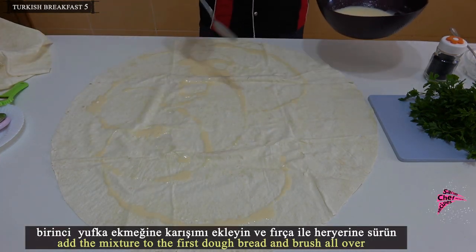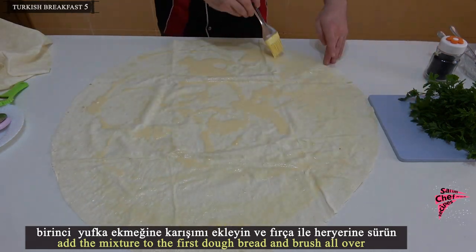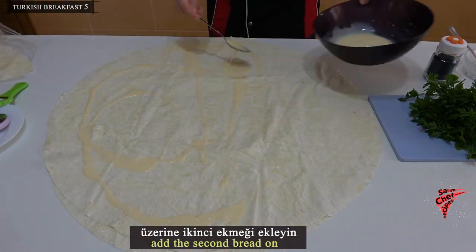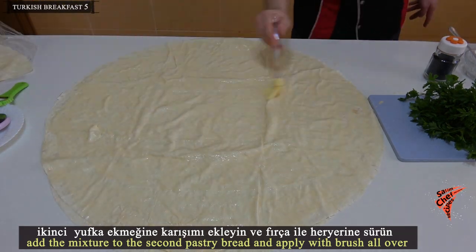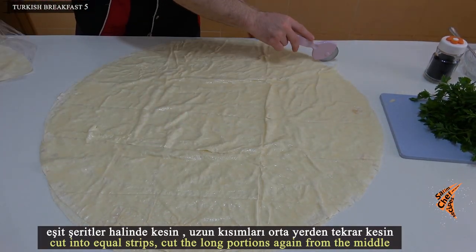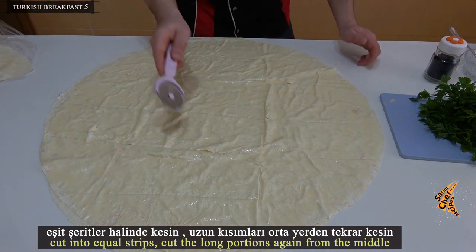Add the mixture to the first lavash bread and brush it all over. Place the second bread on top, add the mixture to the second pastry bread and apply with a brush all over. Cut into equal strips, then cut the long portions again from the middle.